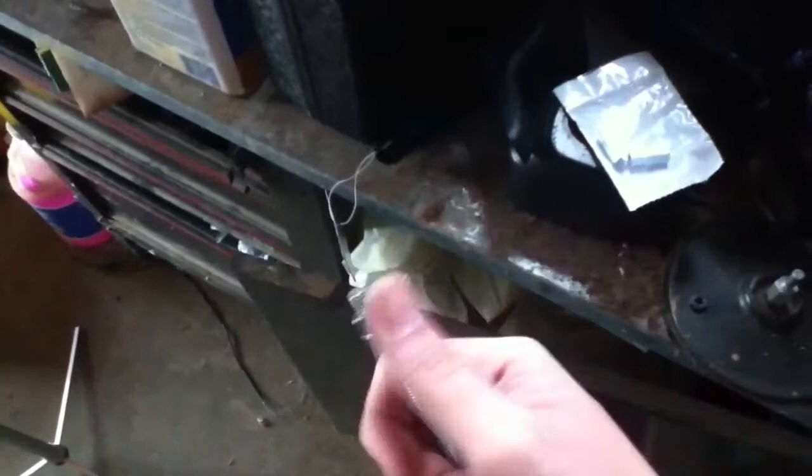I got some of these coupling nuts, a 6-inch piece of all-thread, some nuts — all very cheap — and I bought this cheap clamp.